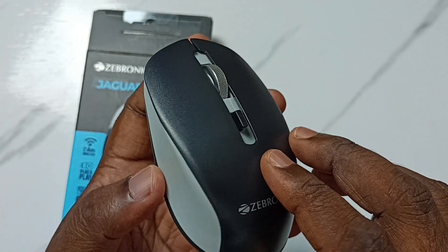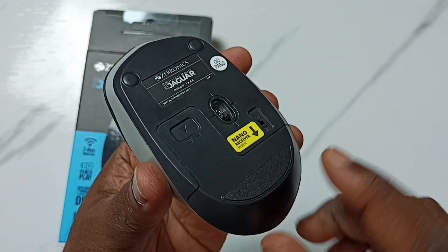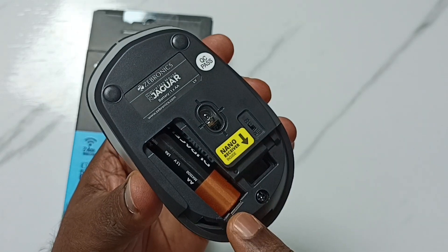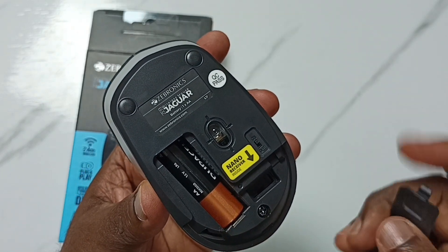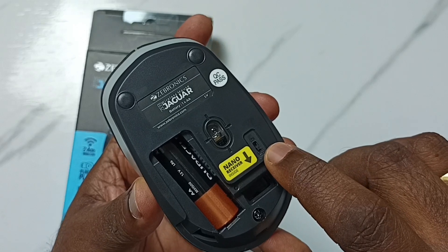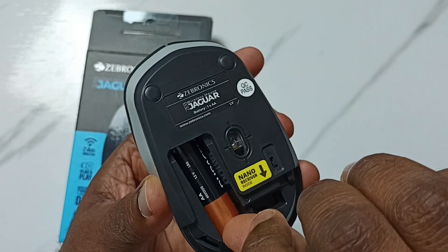First, let me find the battery. On the back side we can remove the cover — here we can see the battery. First we need to turn off this mouse using the on and off button.